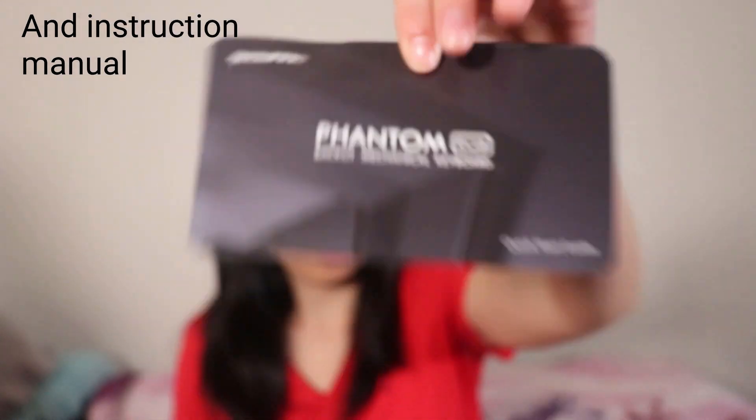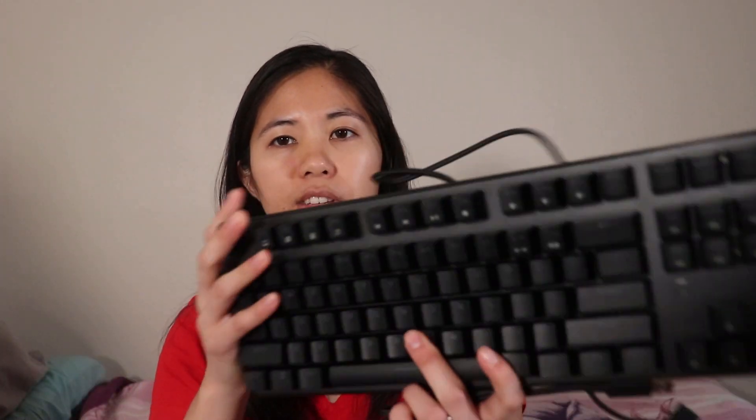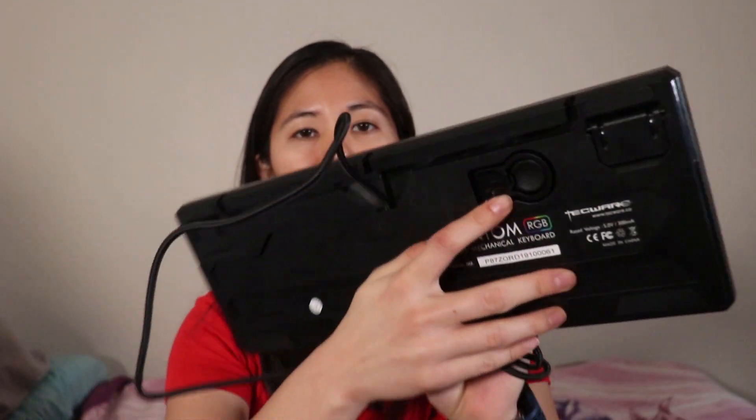Straight out of the box, it looks pretty good. We have a little brand card, some red linear switches, a switch puller, and then we have the keyboard itself with a non-detachable USB cable. And on the back, we have the keycap puller. It's a pretty good impression straight out of the box. I've been typing on this for the past couple of days, and to be honest, it's one of my favorites out of all of the budget keyboards — out of the 10 that we've reviewed so far.